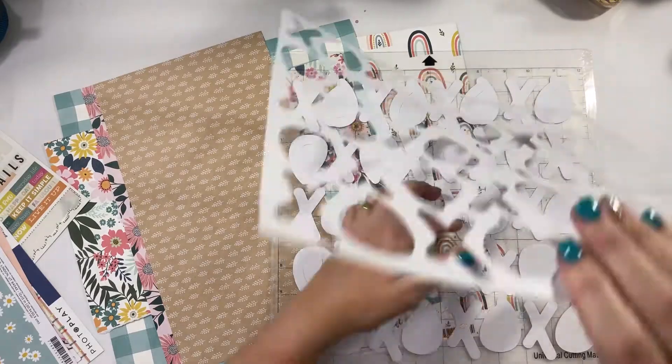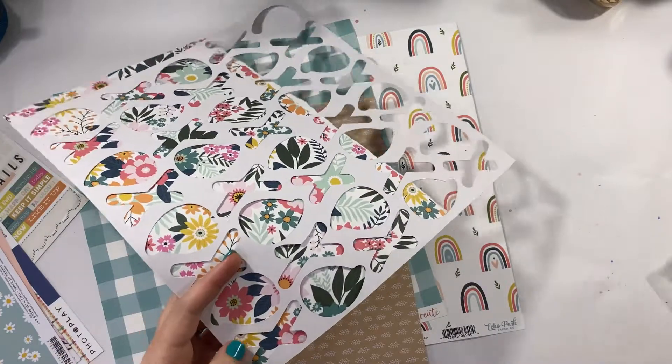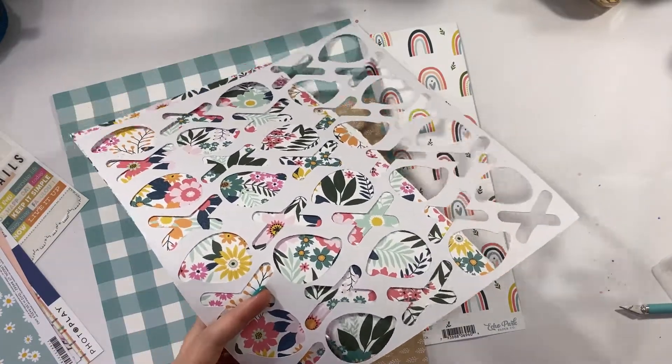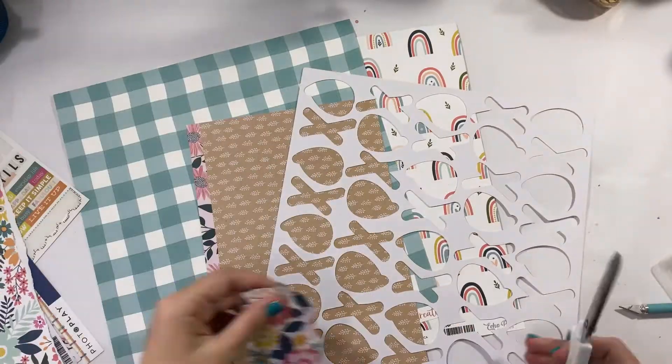So I'm going to back this XO cut file that is available to you guys as subscribers free of charge. So if you're not already a subscriber to Kitaholic Kits, now's the time to go ahead and jump on there and get access.